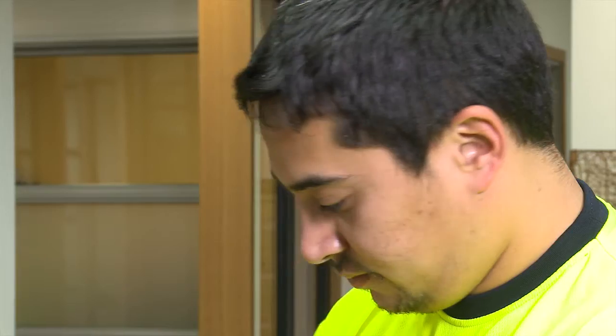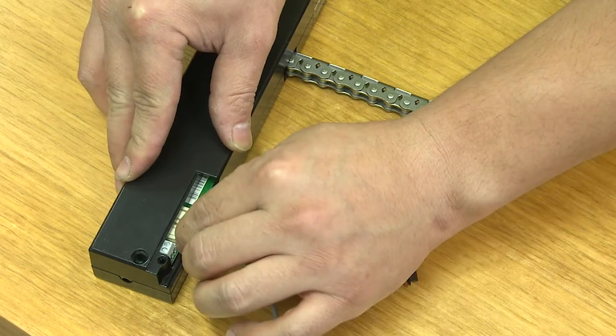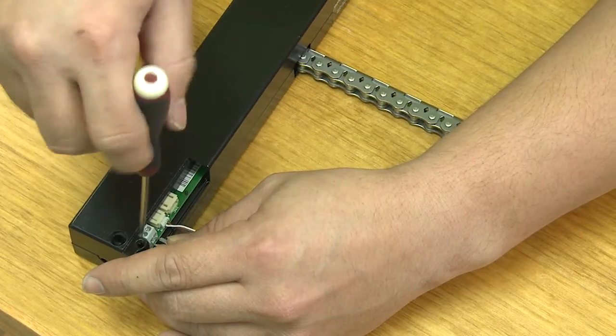Plug the control loom firmly into place. Screw the power cables into the connector block. If the sink loom is required, firmly plug it in.